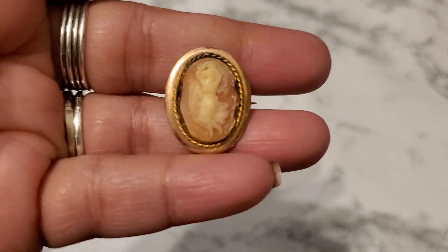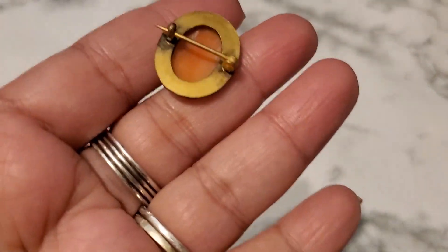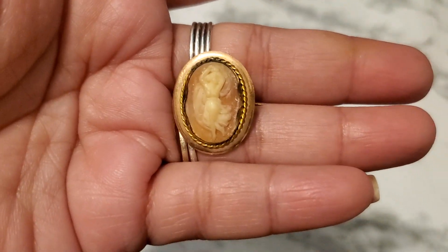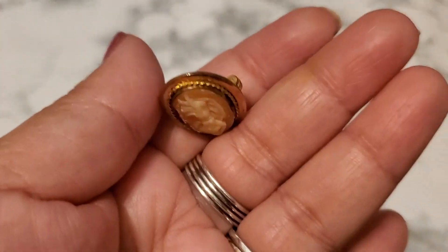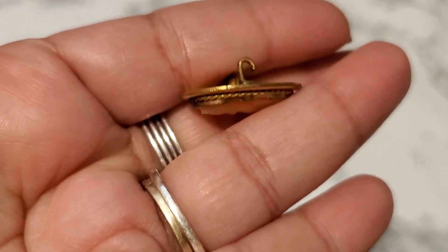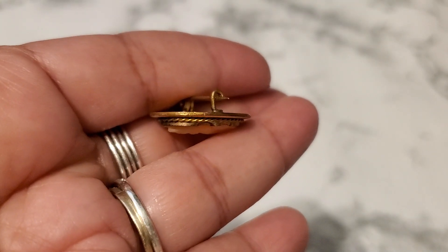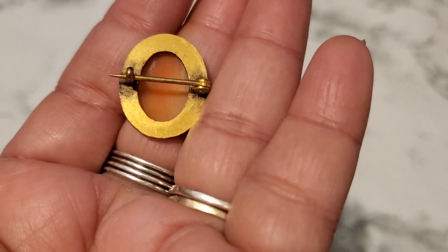I want to show you this beautiful cameo. I tested it for 10k — it's not 10k, but look, it doesn't even stick to the magnet. It's such a gorgeous piece. See the pin kind of sticks out and it has that clasp. I don't see any maker's mark or anything. I'm not sure if it's scraped right there — not sure if that's a maker's mark. But she's gorgeous. And that's how it looks in the back.